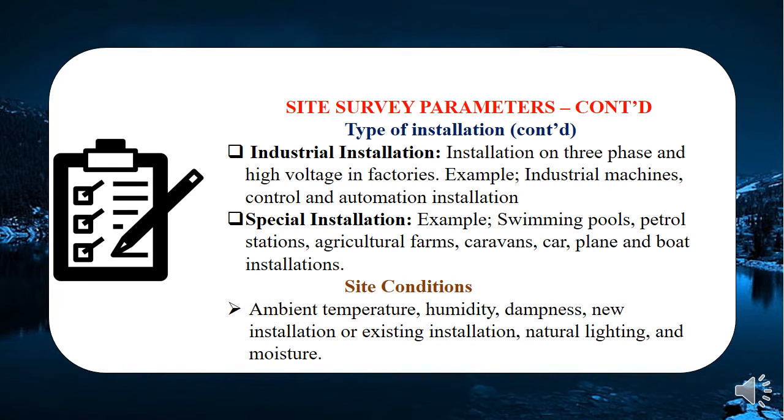Another type is industrial installation. In a factory, you may find a processing unit with machinery and automation, but also staff rooms — those fall under domestic installation within the industry. We also have special installation — for example, if you've been called to survey how you'd install a swimming pool, a petrol station, a boat, or a solar farm. Another parameter to consider is site condition: the temperature of the surrounding area, humidity, dampness — some areas during rainy season see water rise significantly — and natural lighting and moisture.